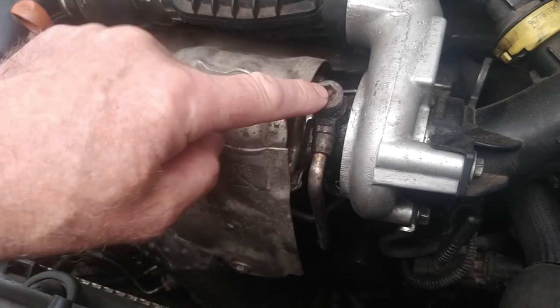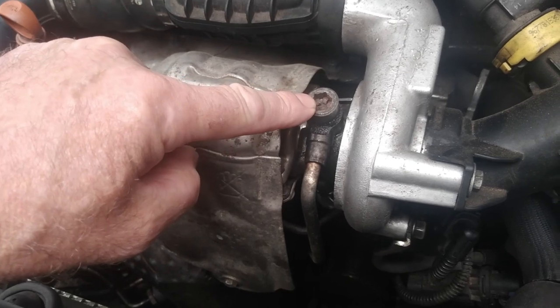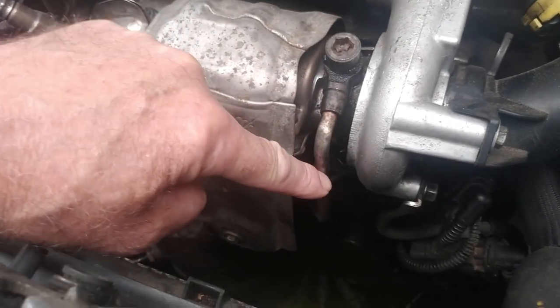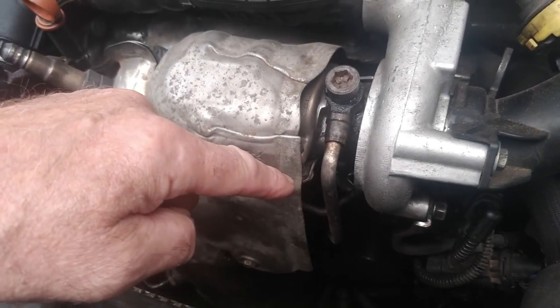I found out that this is the top oil feed to the turbo, which comes via this pipe which goes into the block and into the crankcase.